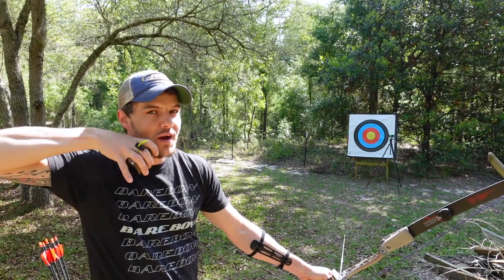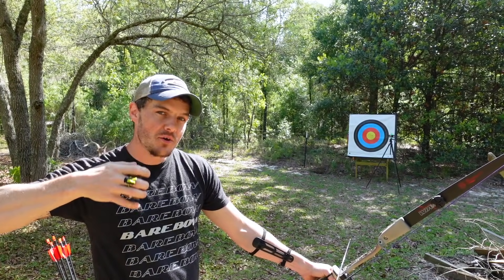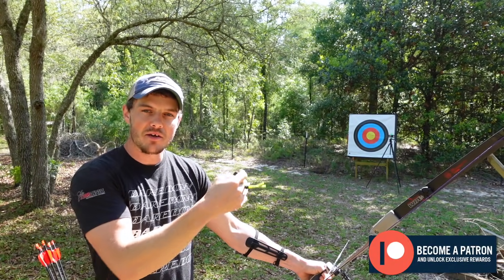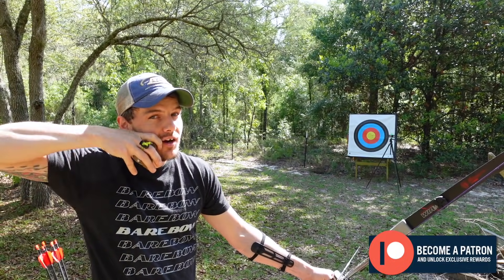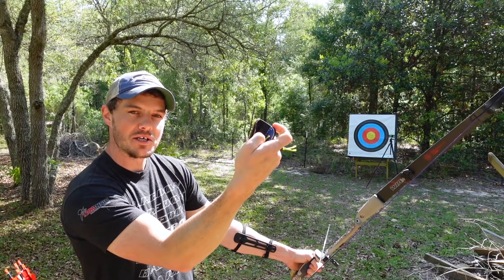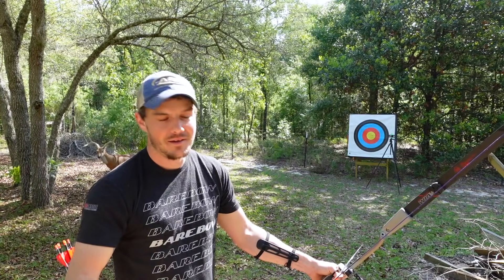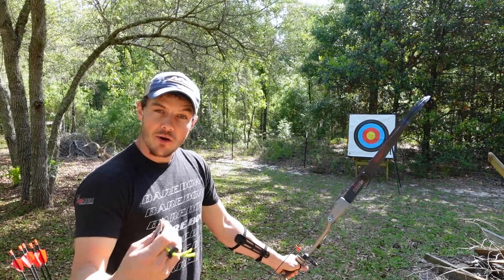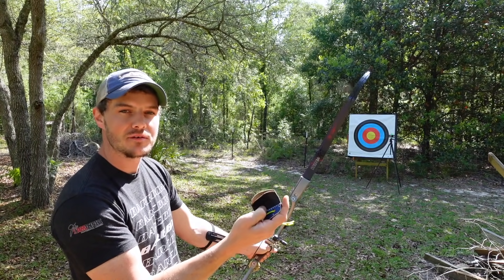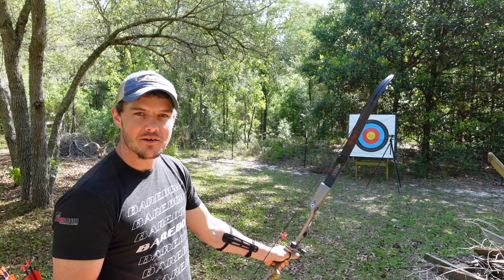It is important that your anchor is in a consistent place in order for your crawls to be consistent. A higher anchor will generally limit the furthest distance you can shoot, but it will also make your closer crawls more comfortable. If I anchor higher, my 10-yard crawl will only be down a little, whereas with my lower anchor my 10-yard crawl is almost at the bottom of the tab. If you're starting at 10, I'd suggest crawling down somewhere in the neighborhood of about an inch and a half to two inches — roughly six to seven centimeters — from the nocking point.